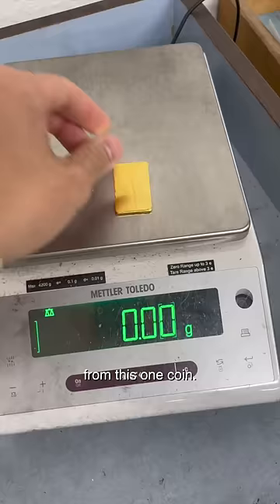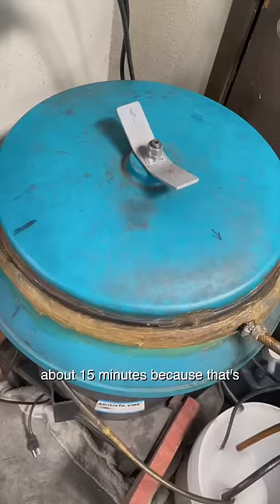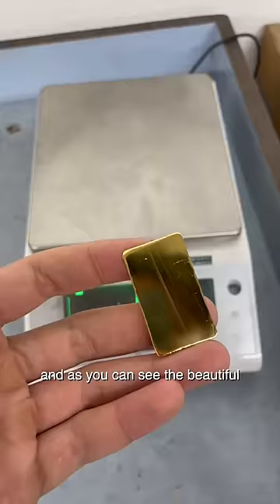Here's the weight before polishing: 37.52. I put it in the polisher for about 15 minutes, because that's usually the time we set it in for. And as you can see, the beautiful shine on it — there's some streaks, but it's okay.